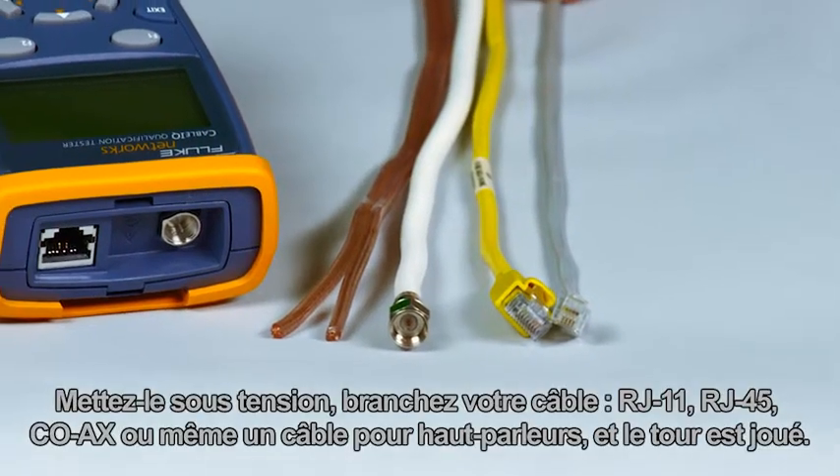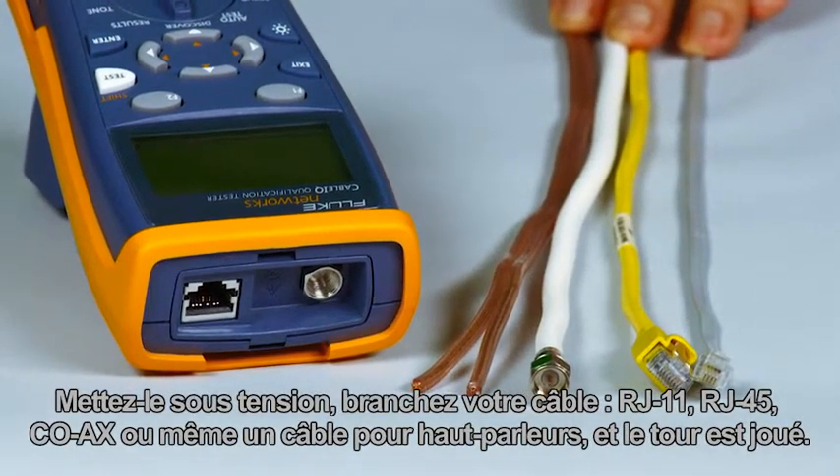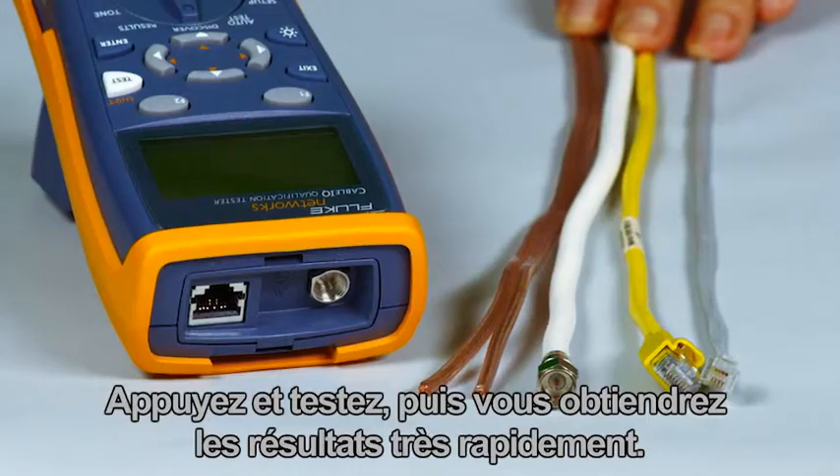Powered up, plug in your cable — RJ11, RJ45, coax, even speaker wire — it does it all. Press and test and you'll have the results before the rest.